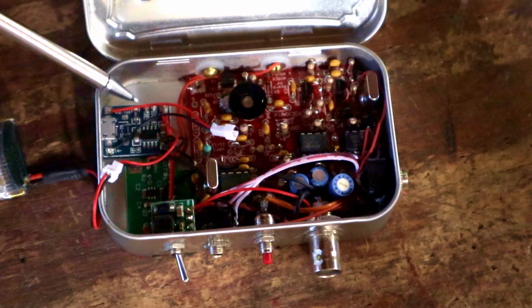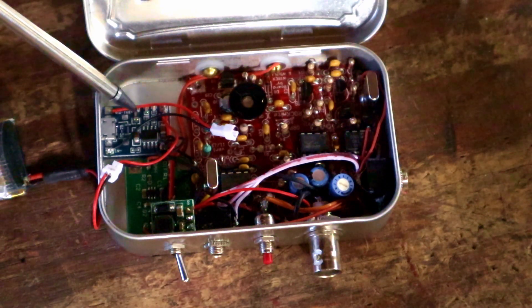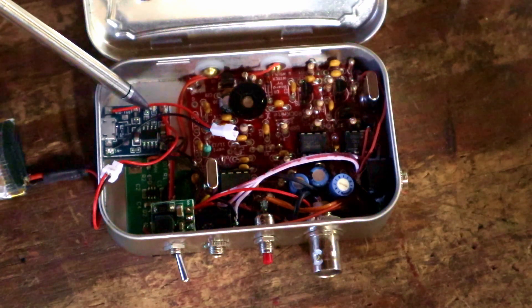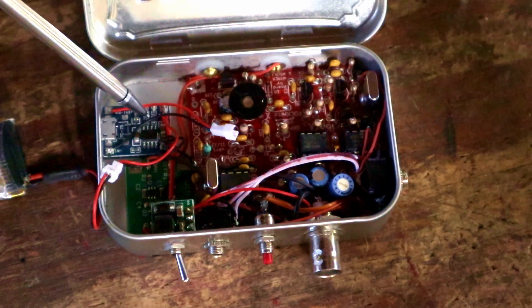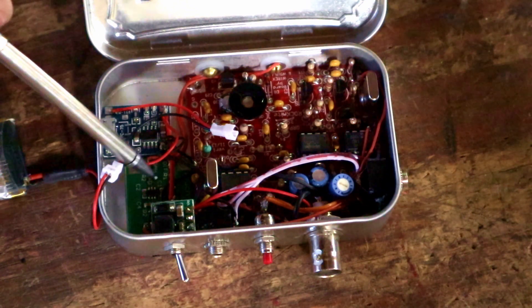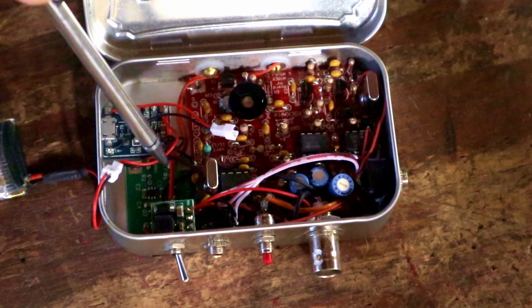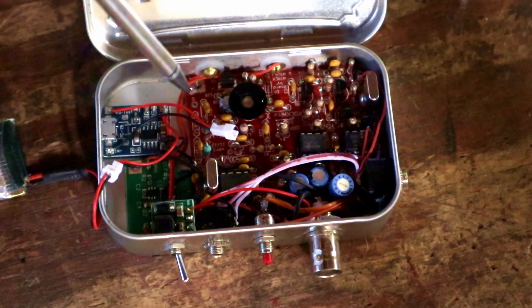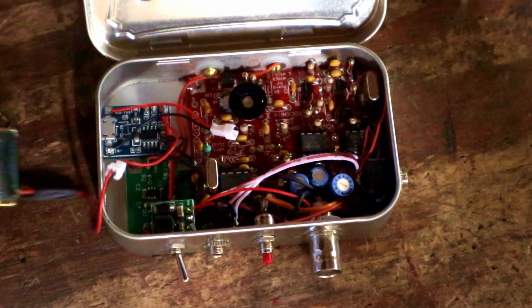Down here on the upper left side is a USB charger connected to the battery, so I can very easily plug this into a micro USB and charge the radio up. And down here on the bottom left is the capacitive touch key circuit, so this actually has the key built into the box.